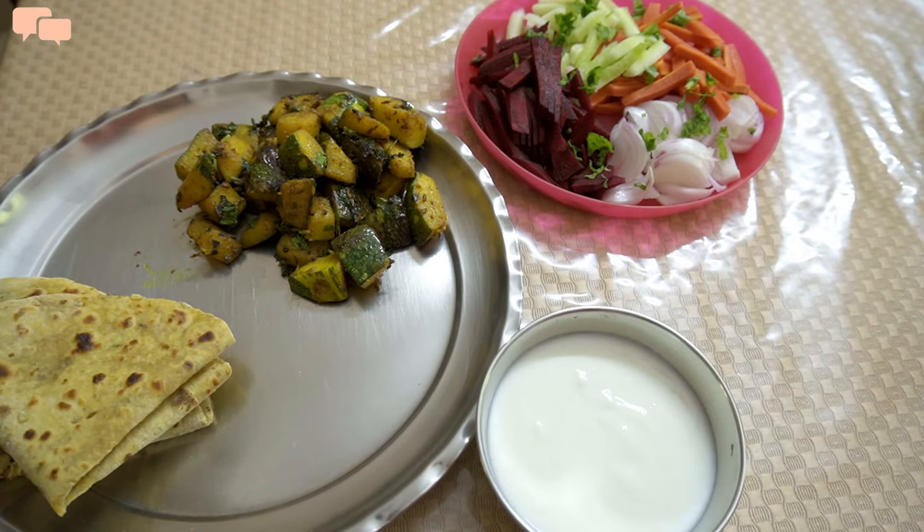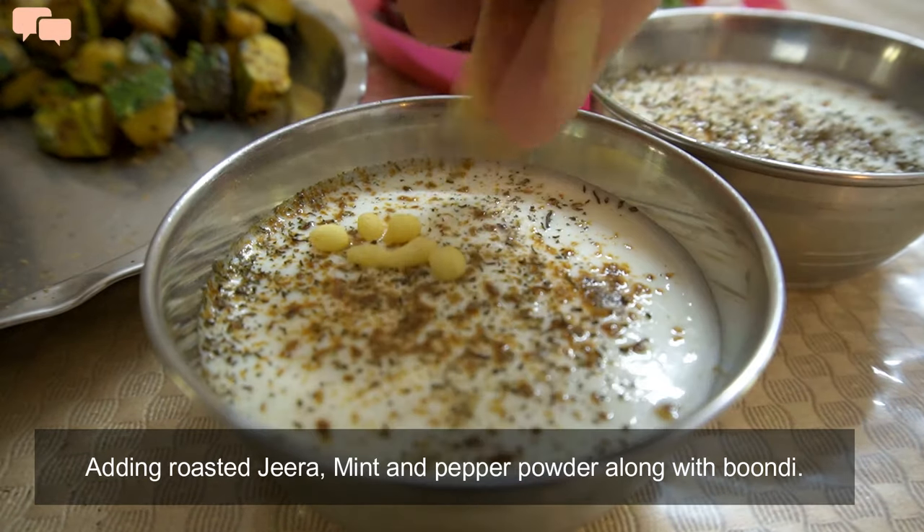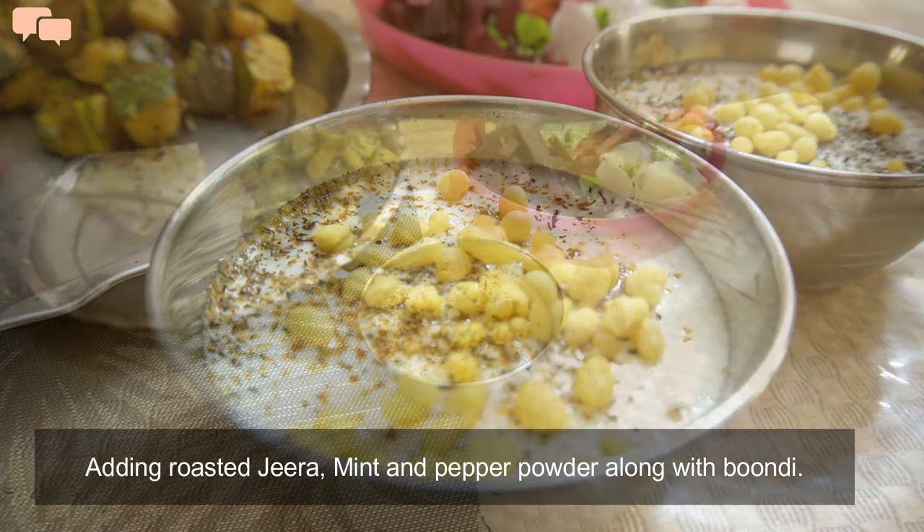Now that the sabzi has started, lastly I will make a quick raita for both of us. It is very recently that Rutvi has started enjoying raita — before it was always plain dahi.